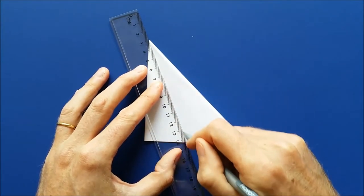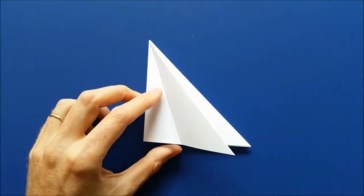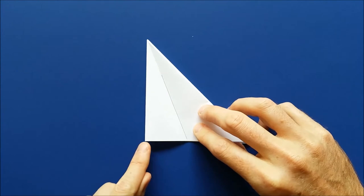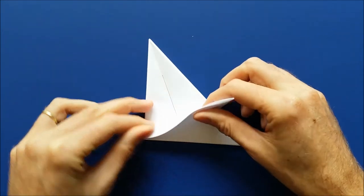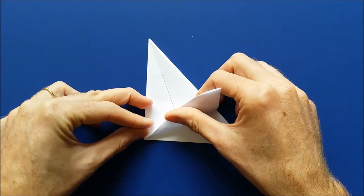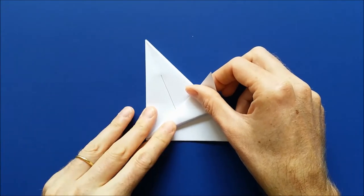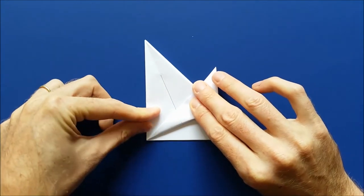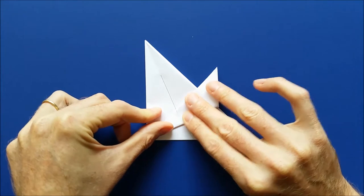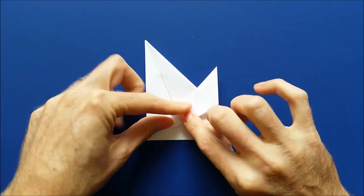The reason I'm marking it is that we need it for the next fold. So the next fold, we're going to start from this point here at the corner and we'll fold like this. You want the crease line to be aligned. Once it's aligned, here's the tip. Then mark the fold.